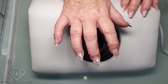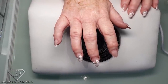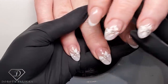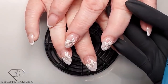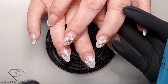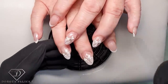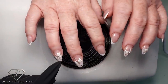Hi guys, that's Dorota Palicka, International Nail Artist and Educator here again. I'm in with Violet today and I wanted to show you different types of nails. We did her last set four weeks ago — a subtle baby boomer with some nail art — and today we're going for something new. Violet says I can do whatever I want, so we'll see how we get on.